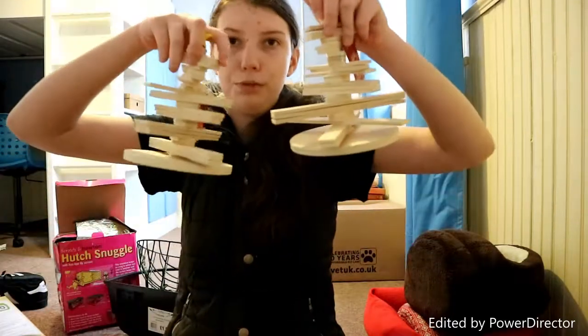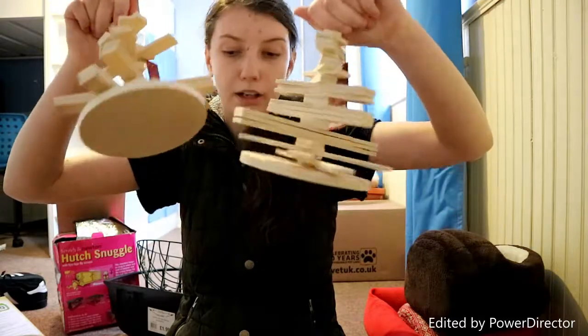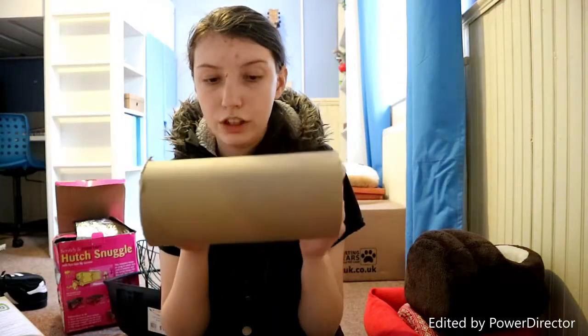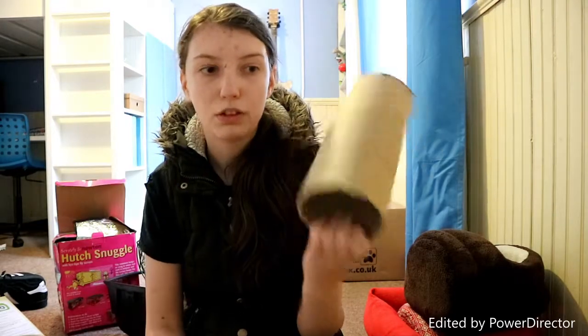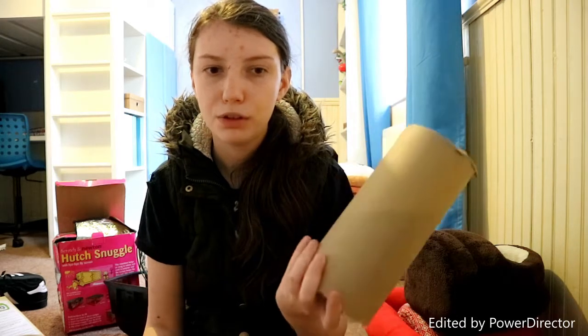And then I've also got these two Christmas trees, which I bought when they were reduced on the Christmas stuff for £3 each — I'm going to use them next year. And I've got loads of these tubes. They're just from carpet rolls when we re-did Ellie's room, and I thought I'd keep the tubes because obviously the guinea pigs can use them.